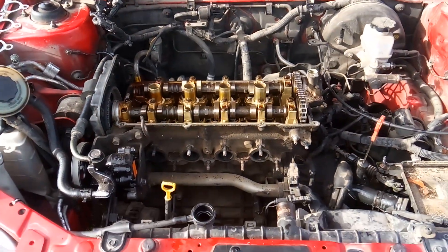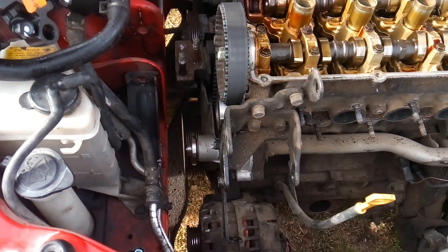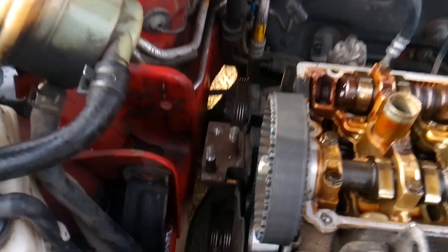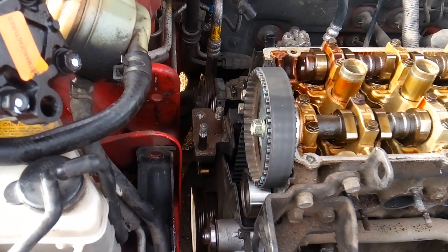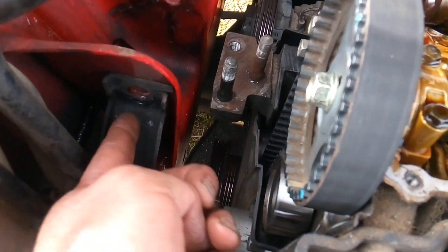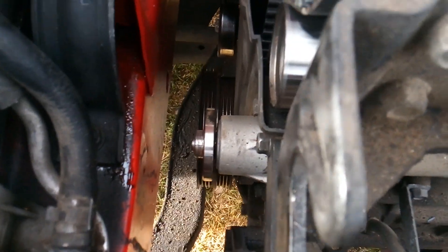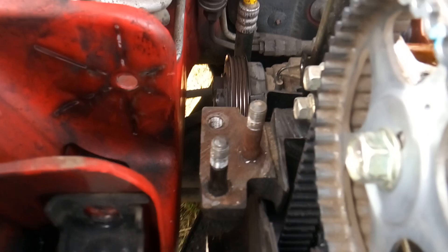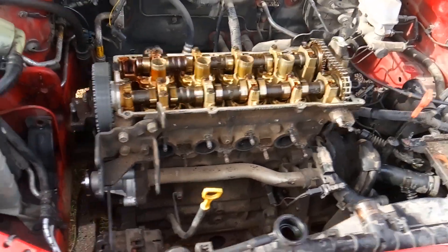You're going to use 10, 12, 13, and 14 millimeter sockets. Get your power steering pump out of the way and set aside. Set a block of wood underneath the oil pan to keep the engine held up. Use 14 and 17 millimeter sockets and ratchets to get your motor mount out of the way. Get all your belts out of the way, get your water pump pulley out of the way — that's going to be 10 millimeter sockets. Once you've got all that out of the way, go ahead and pull your spark plugs, then set your engine to TDC.